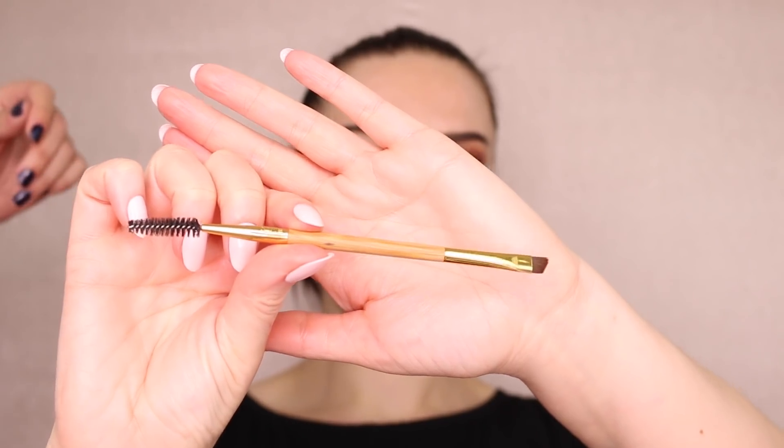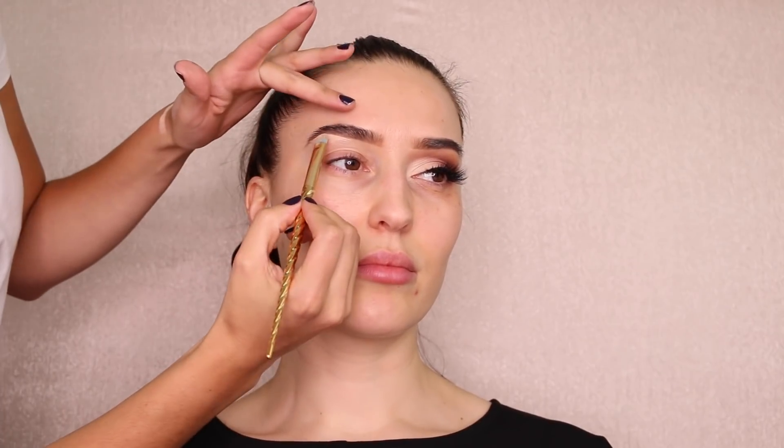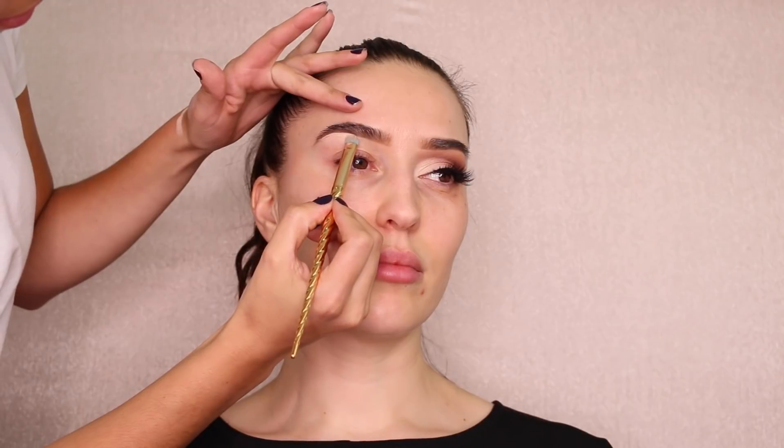Next I move on to an angle brush from Tarte — it has a spoolie on the other side. I use this to spread the product throughout the brow and fill in any spots I may have missed. Then I put a little bit of the Shape Tape concealer from Tarte underneath, just a tiny amount to clean it up and sharpen the brow. I concentrate it on the arch to give it that lift, going all the way down in almost an invisible line.